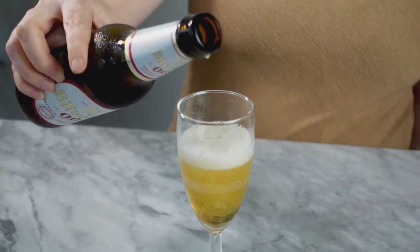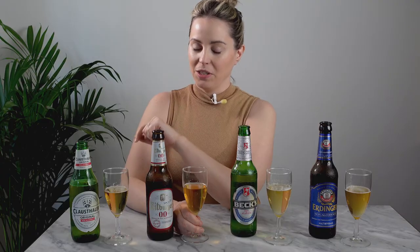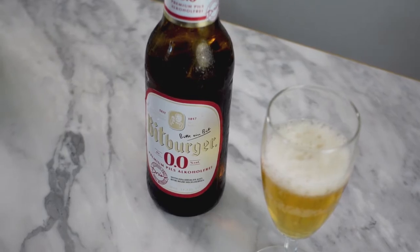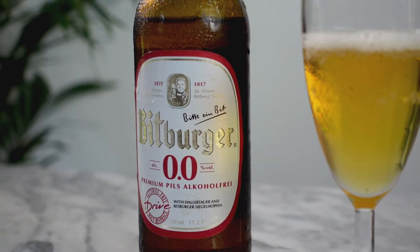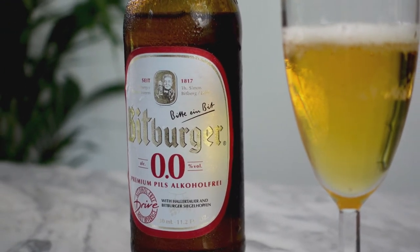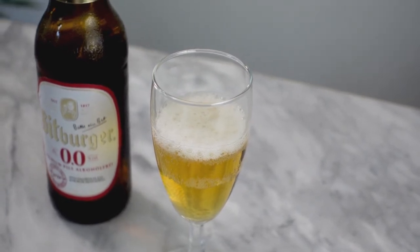Next up I have the Bitburger 0.0. I actually like this one a lot better — it tastes less like a fake beer and more like a real beer. There are a bunch of different methods to making non-alcoholic beer. The original way was that you boiled off the alcohol by heating the beer until the alcohol burned off. Another common way is similar but they heat it under vacuum distillation so the alcohol is distilled off without disturbing the flavor profile as much.